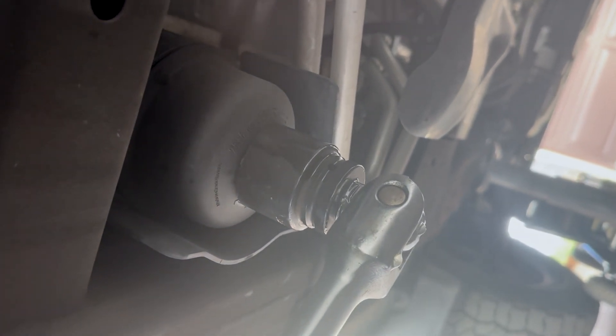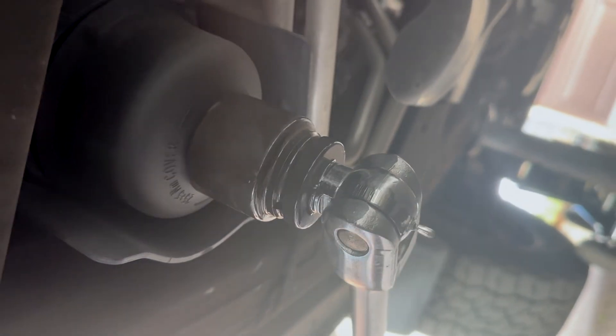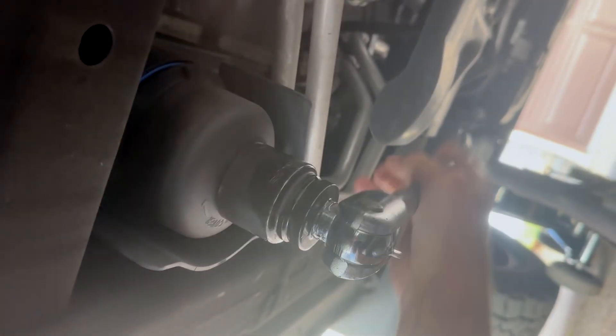These are on there with about 14 pounds of torque — it's a 36 millimeter socket. This happens to be a one-inch drive from my Volkswagen tools. We're going to re-torque that when we're done, but we're just going to take it all apart right now. You can see the gasket and some beautiful diesel fuel.